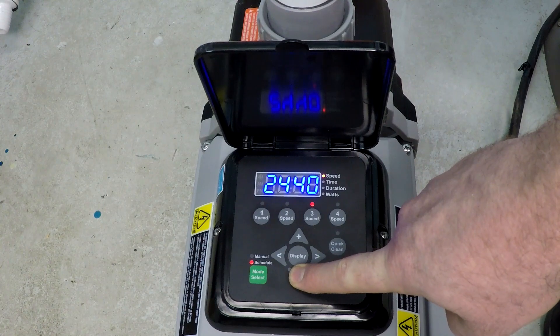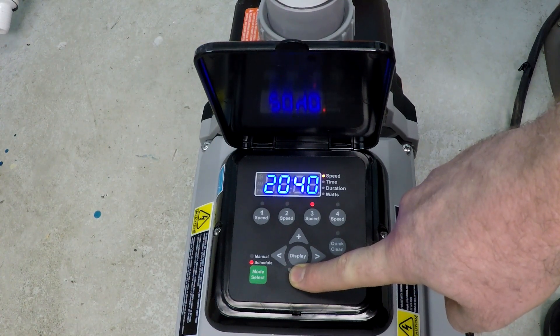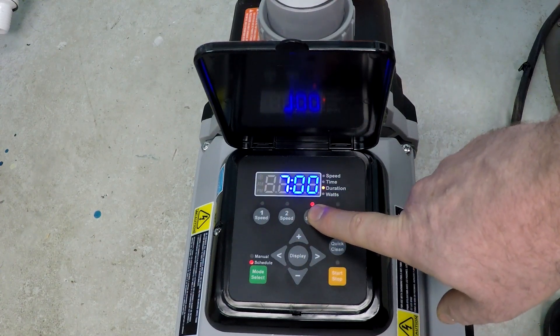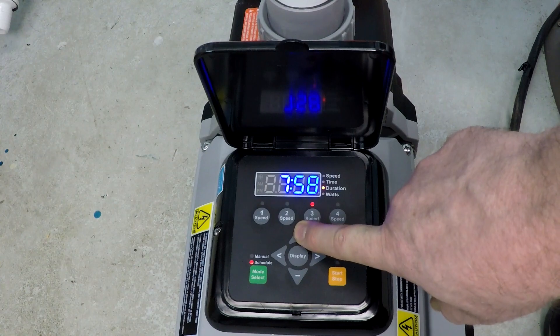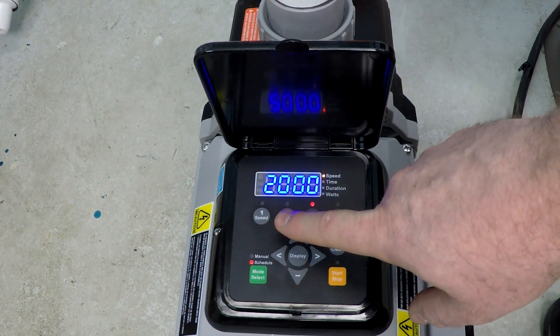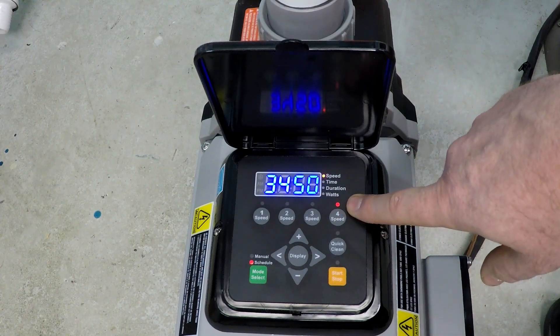Speed 3 will be set down to 2,000 RPM again — this will be the other 8 hours at 2,000 RPM. Press Speed 3 again, it asks for the duration, and I'll bump that up to 8 hours. Press Speed 3 again and that's it. Speeds 1, 2, and 3 are now programmed.